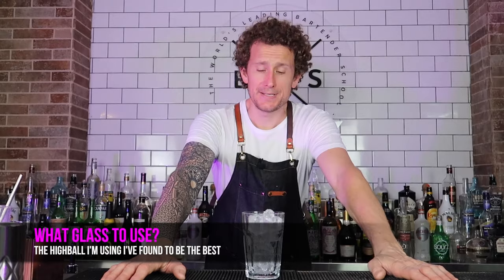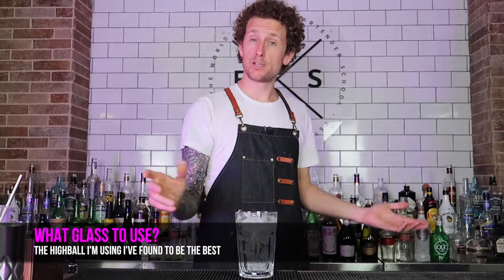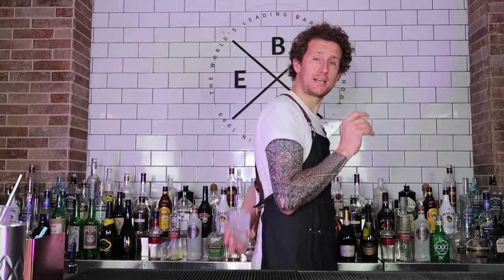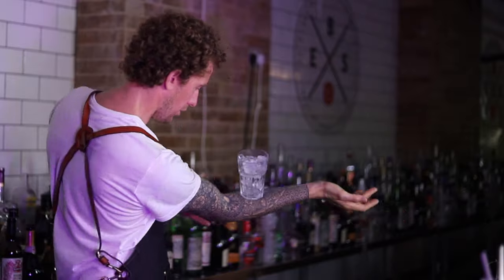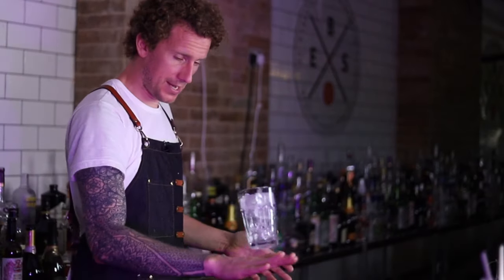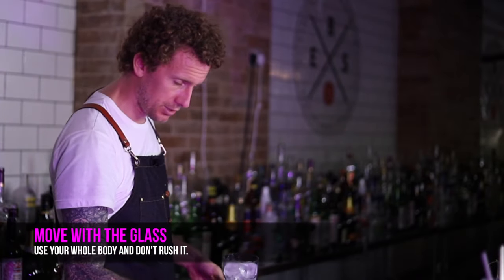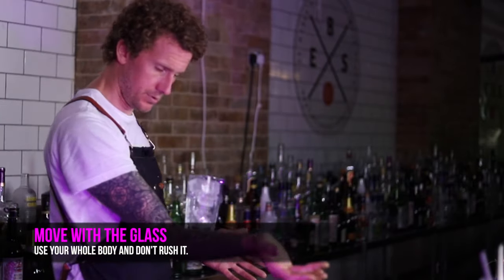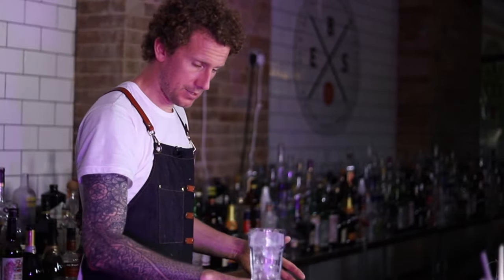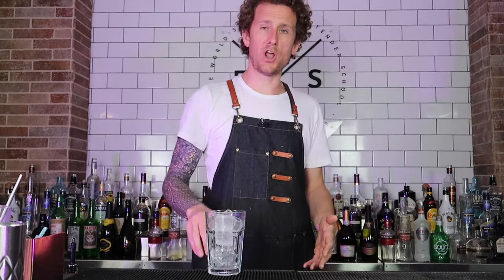The first thing you want to start doing is practicing to throw it just with ice — pretty easy. If you can do it with ice, you can do it with a full drink. It's just about confidence. You're going to learn how to catch it behind your back, on your hand, on your arm, back on your hand, and then the good old slide out.